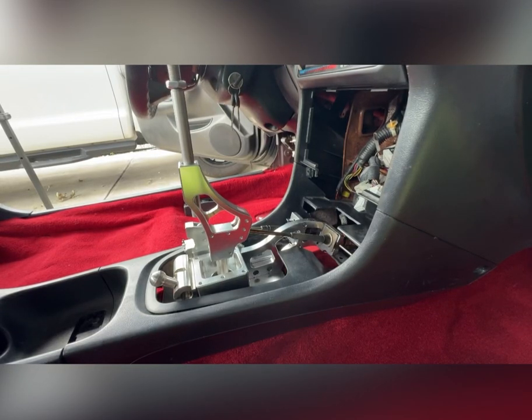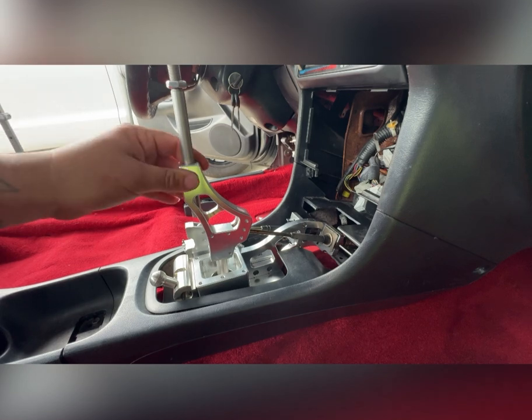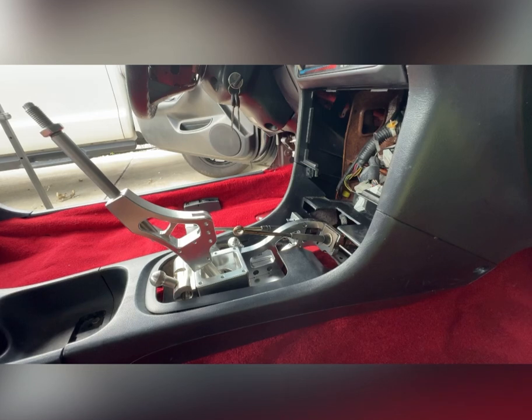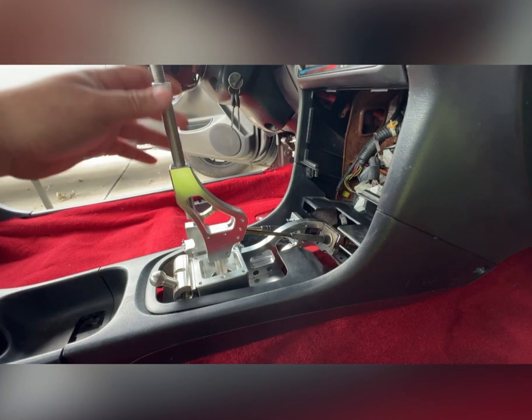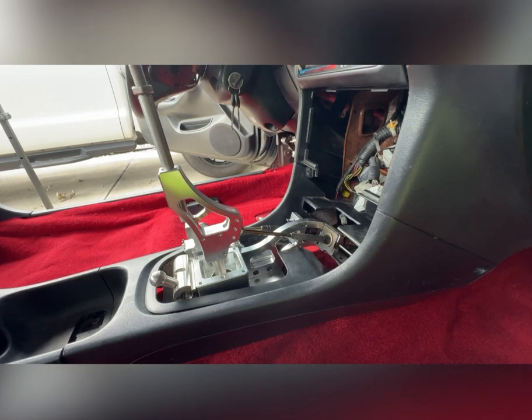What's going on guys, on today's video I want to show you something I experienced as I installed this shift box into this Integra. I was trying to install the cables onto the box itself and I noticed something — it happens to be missing the bushing. So I was like, great, no bushing — how the heck can I put this on?